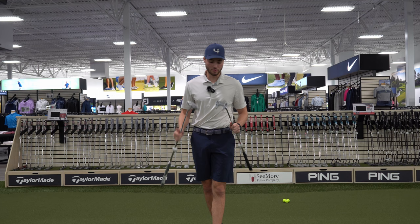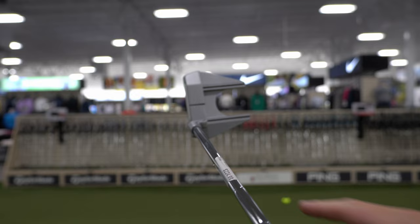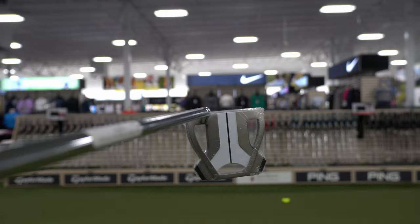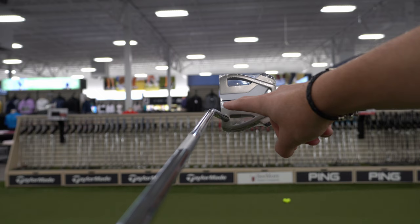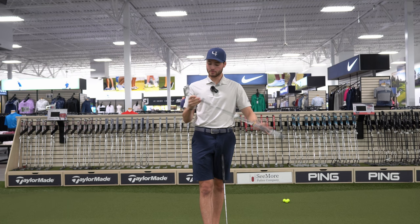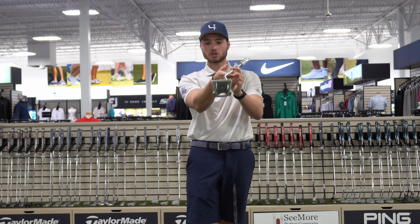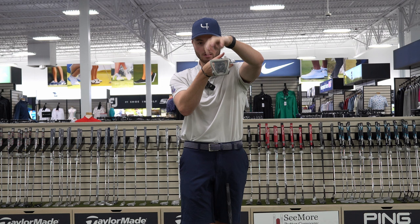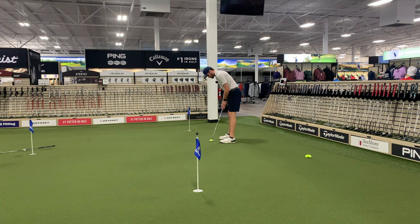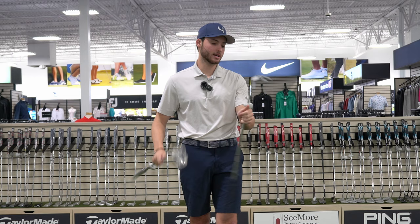Now let's move from this Fang putter to this Spider. Looking at them from the top they're a very similar build, but let's do that balance test. The Fang has about 60-degree toe hang, but take a look at this Spider — it sits perfectly straight and flat. The reason for that isn't the head shape; it comes down to the shaft. Looking at it from an overhead view, this shaft, if it kept continuing, would land in the center of the club — that gives us a face-balanced putter. Look at that stability on toe miss-hits. This kind of putter is great if you have a more straight-back straight-through stroke. It's more forgiving on off-center strikes and won't come up short if you miss the center of the face.